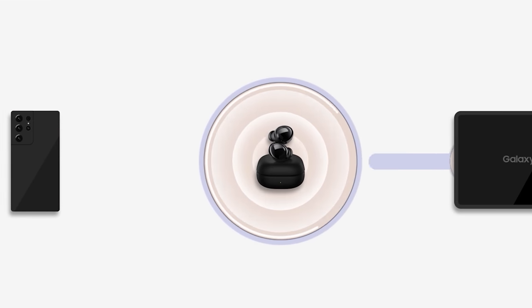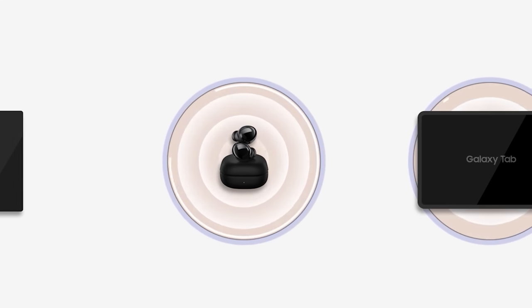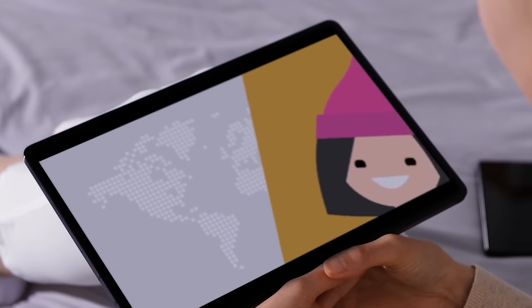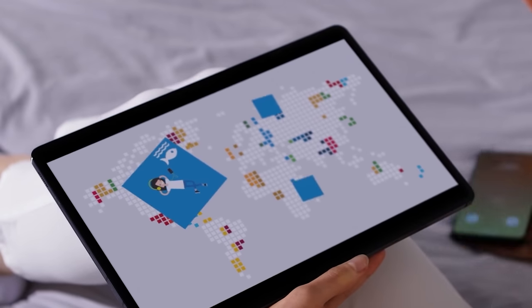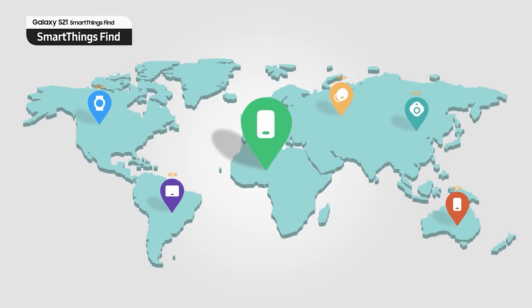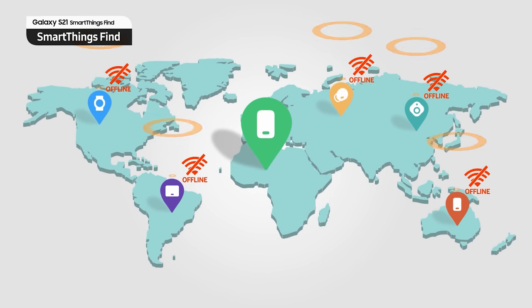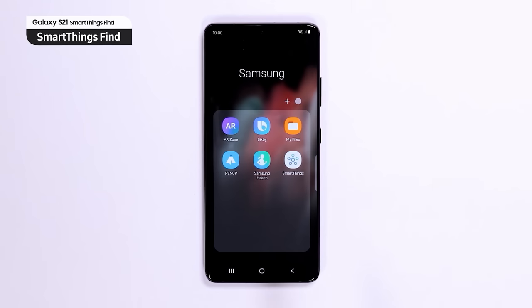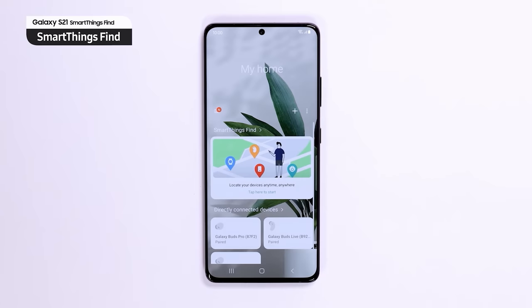Samsung has focused on developing an ecosystem of products that works together seamlessly. Active Switch will automatically switch your audio from a tablet to your phone when you get a call, as long as you have Galaxy Android devices. SmartThings Find and SmartTag are something else that helps create seamlessness and functionality between their products — it's a system for finding Galaxy devices, including each individual Galaxy earbud.